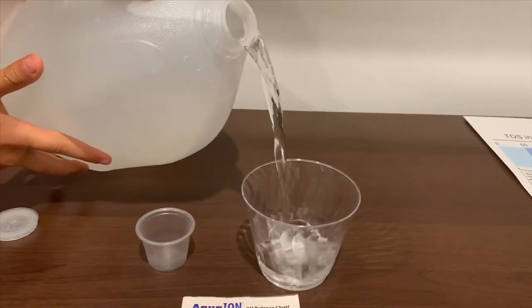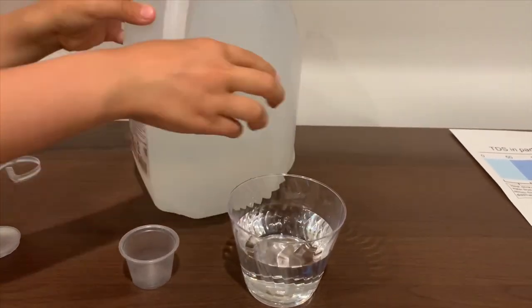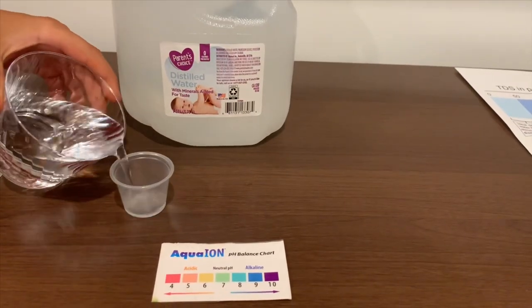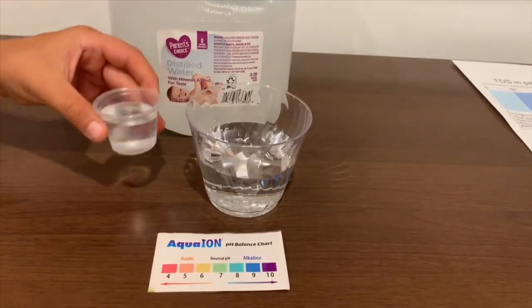Let's pour some water in. Since this bottle is too big to pour in the pH cup, I'm going to use the TDS cup to pour into the pH cup. This is a little too much for the pH cup, so let's pour some back into the TDS.